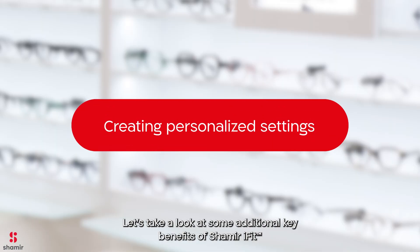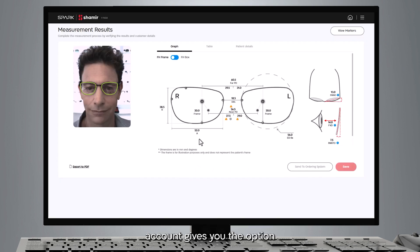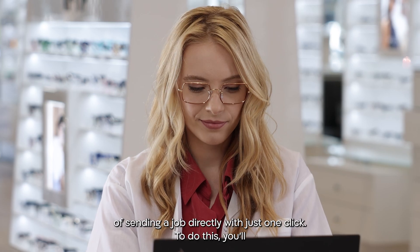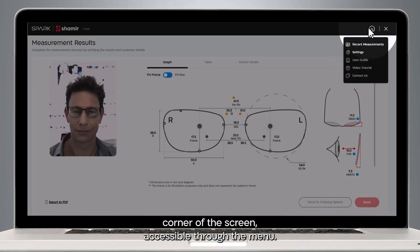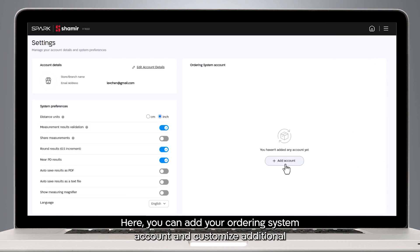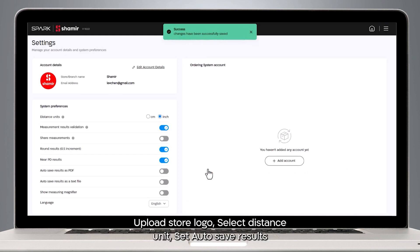Let's take a look at some additional key benefits of Shamir iFit. Shamir iFit can integrate with Shamir Online. Having a Shamir Online account gives you the option of sending a job directly with just one click. To do this, you'll first need to add your ordering system account in your Shamir iFit settings. The Settings function is located in the upper right-hand corner of the screen, accessible through the menu. Here, you can add your ordering system account and customize additional preferences such as uploading a store logo, selecting distance unit, setting auto-save results, showing the measuring magnifier, and more.